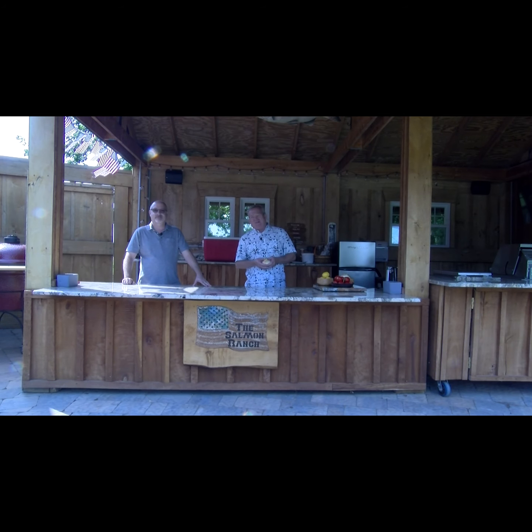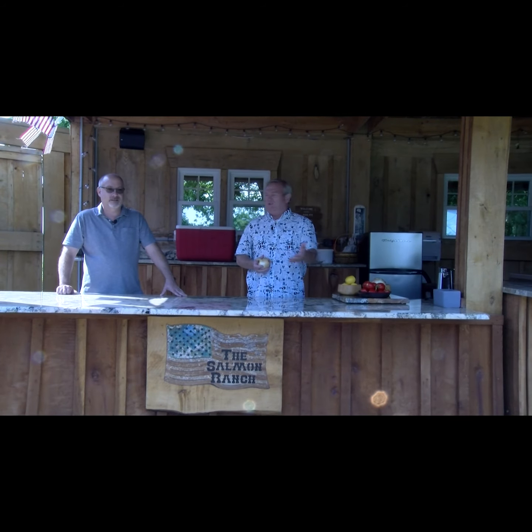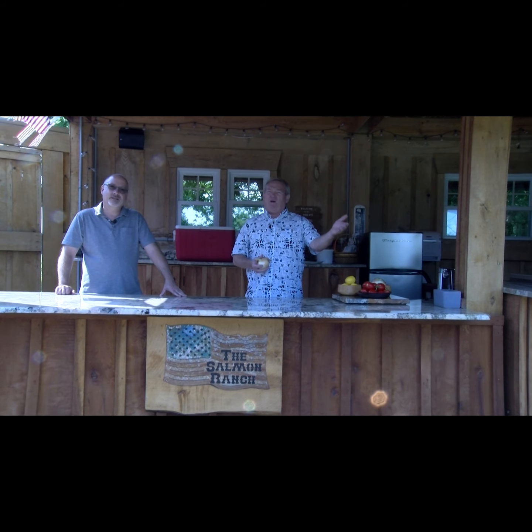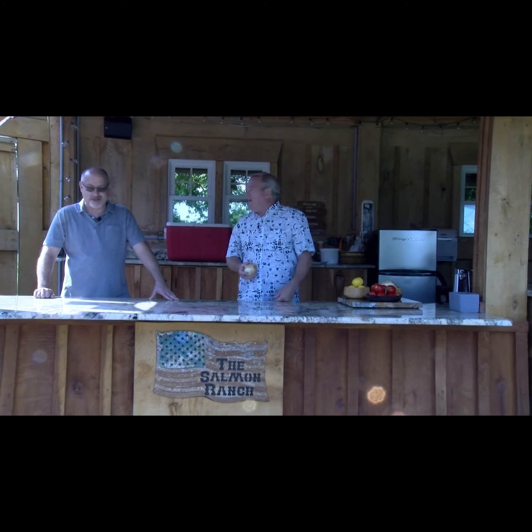Hi everybody and welcome to the Salmon Ranch Cooking Show. I'm Jim Salmon and this is my good cooking buddy, Tim Mixick. Today we're going to cook a brisket for you, low and slow on the Komodo Joe at about 225 to 250 for 12 to 15 hours. Then we're going to plate that brisket and serve it up on some great rolls. We're also cooking chili peppers in the chili grill and Hungarian peppers, and building some cherry bourbon barbecue sauce right here on the ranch patio.